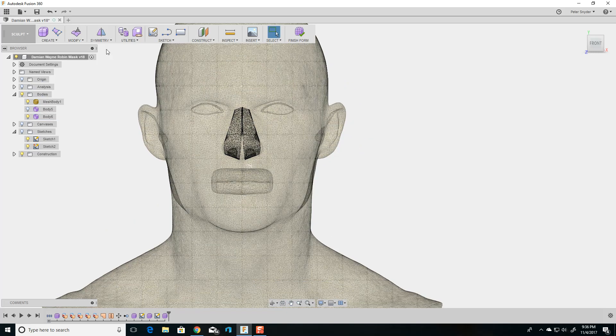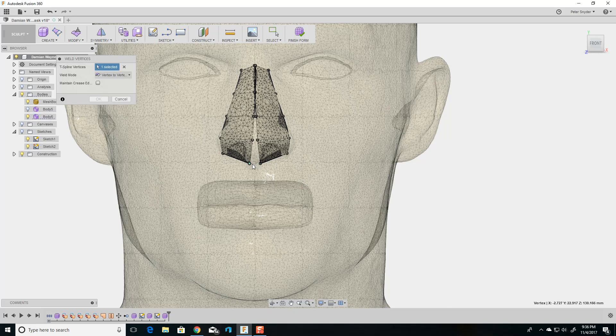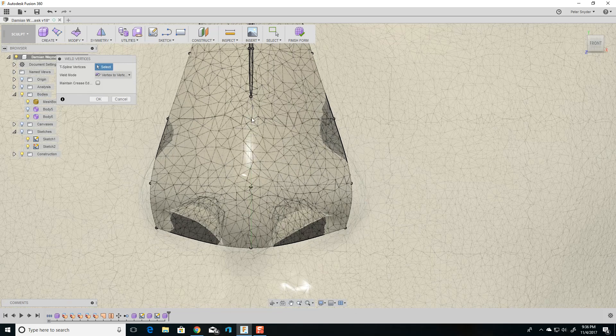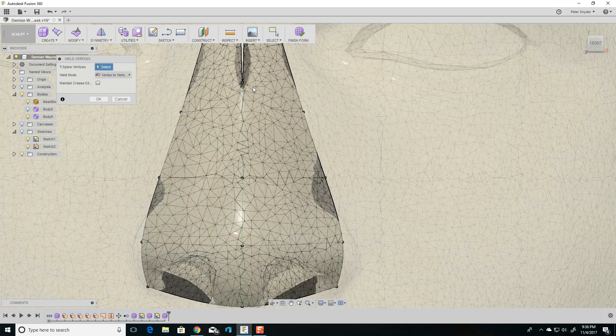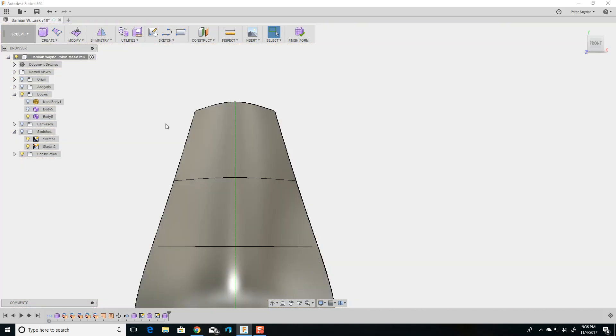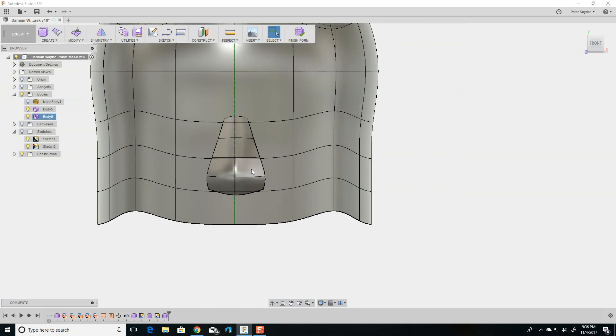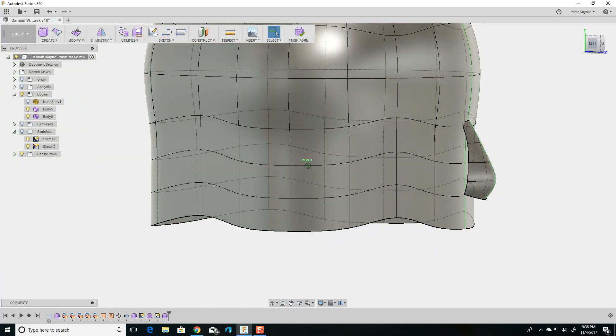They were a little far apart, but I can weld them. So I go to Modify, Weld, and just weld — click on the first one, click on the second one, going through each pair. And there you go — we have the nose. You can see it has a green line in the middle, which means it's symmetric. And that's how I made the basic head shape.